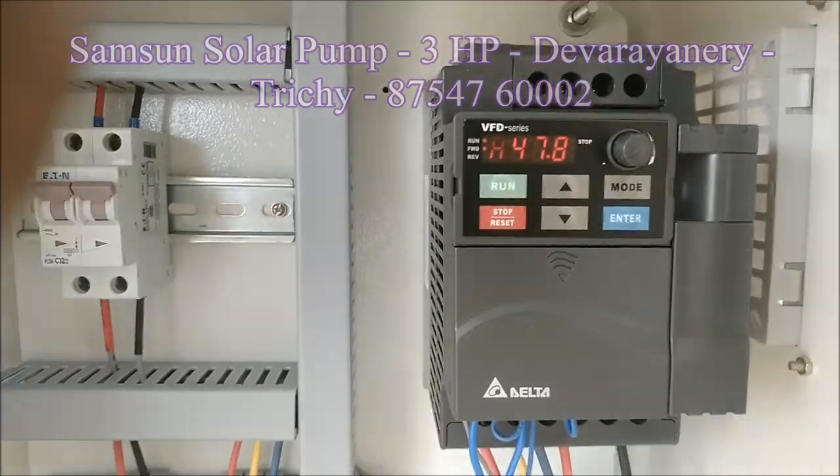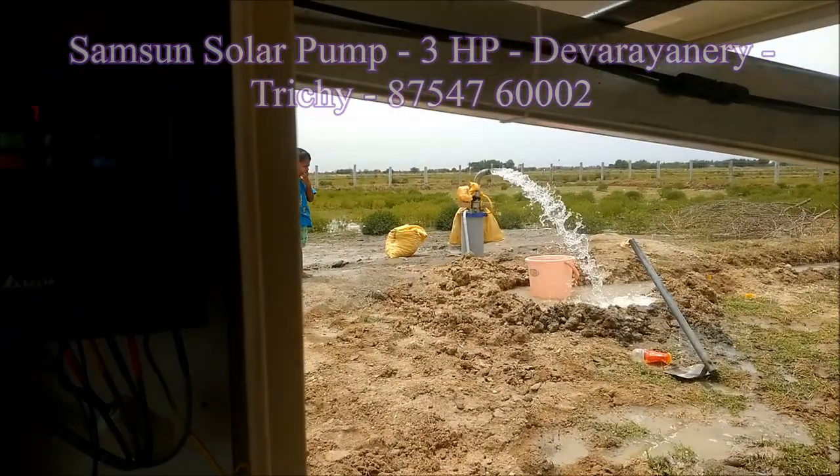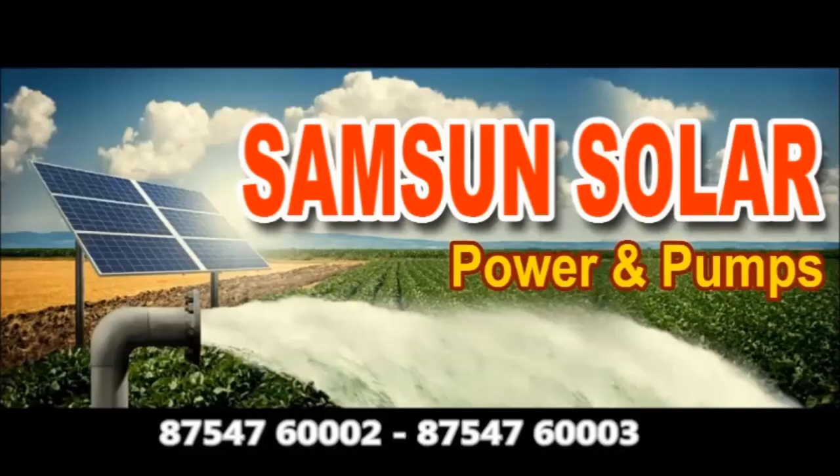This is a good drive and pump set. If you like this video, please like and share your thoughts. Subscribe and click the subscribe button.